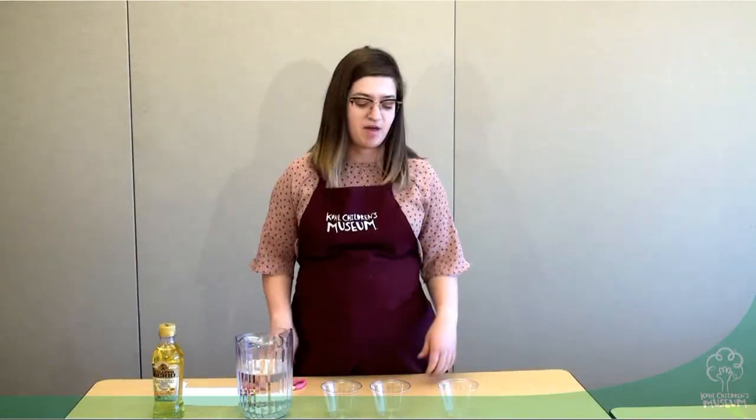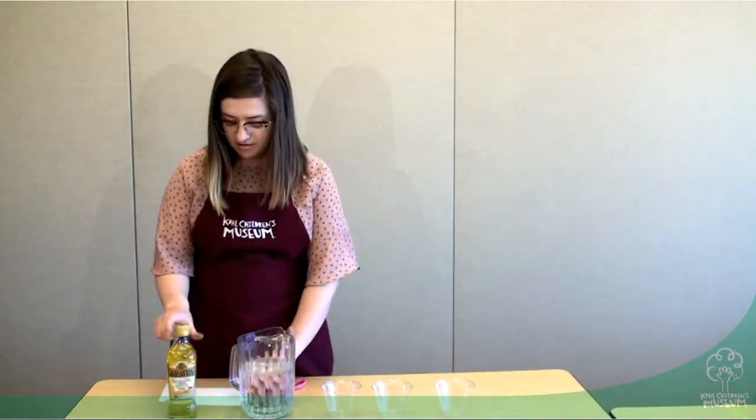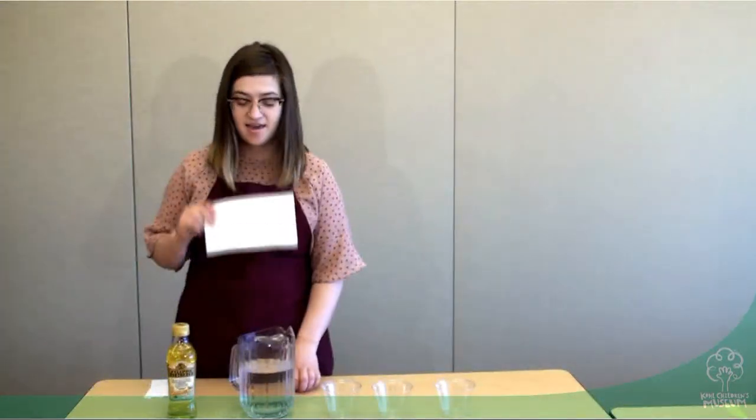Examples of things that you'll need for this experiment are three clear cups, water, olive oil, cardstock, and scissors.